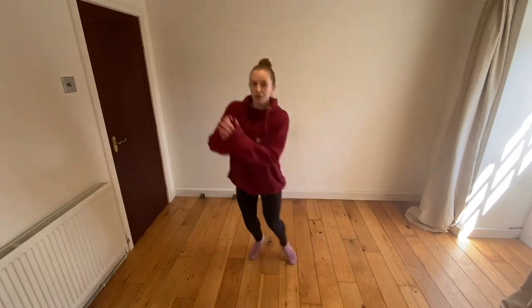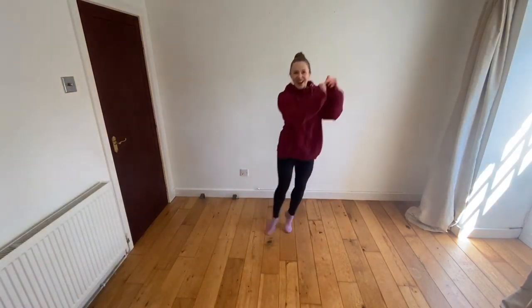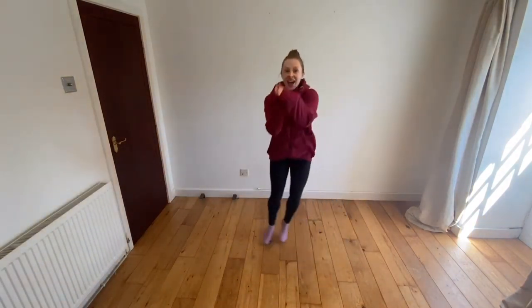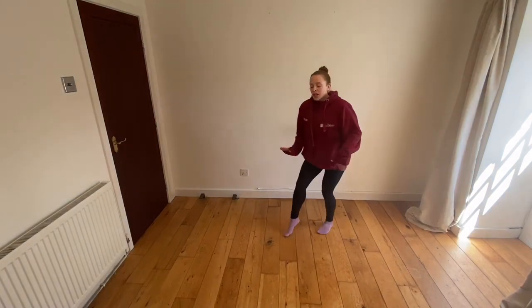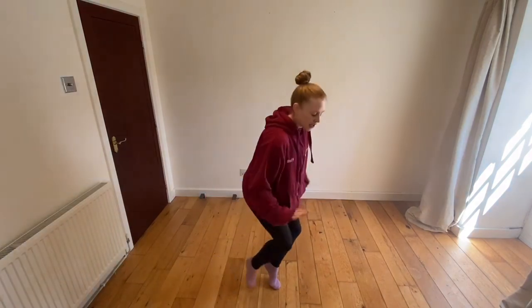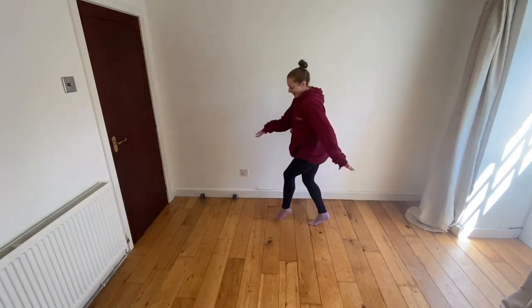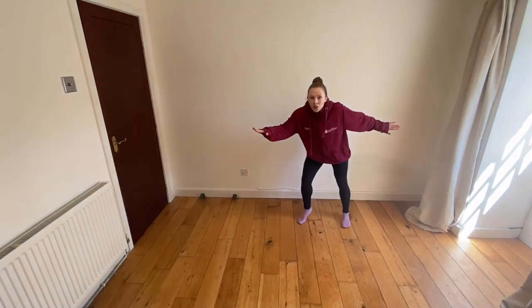We can do jumps at different speeds as well — so you can do slow jumps, and we can do fast jumps, that's it everyone. Oh, that's it, nice and still — good statues. And then the next thing we're going to do is walk on our tiptoes, nice and slow and nice and quiet. Well done everyone, that looks really good. Good, oh statues, excellent.